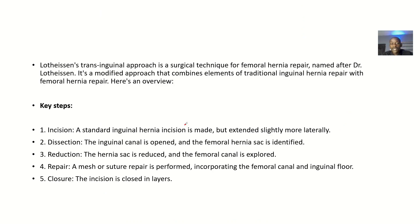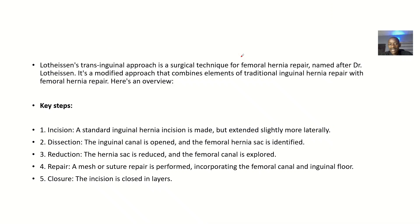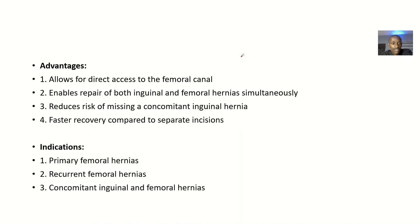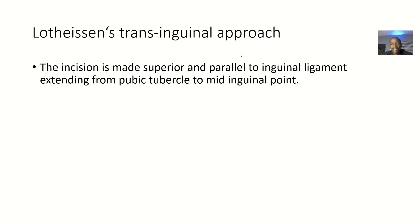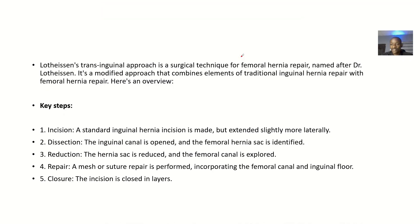In this procedure, we'll be looking at the definition, the steps and procedures, the advantages, and the indications — the conditions where you can use this approach.